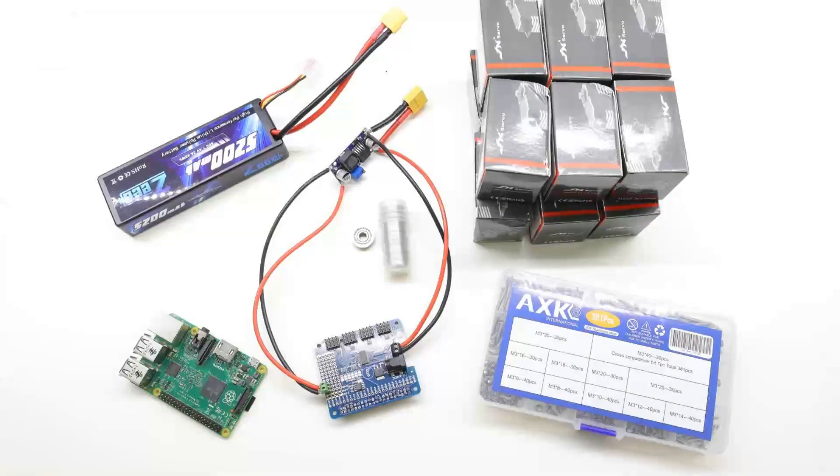an Adafruit servo hat, some ball bearings, a buck converter, a 5.2Ah 2-cell LiPo battery, 12 servo motors, and a bunch of screws.